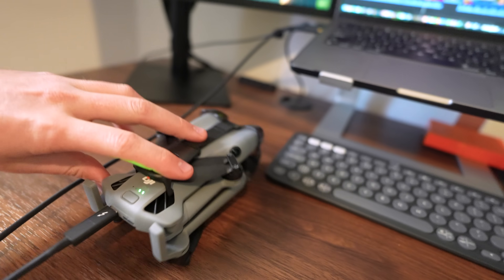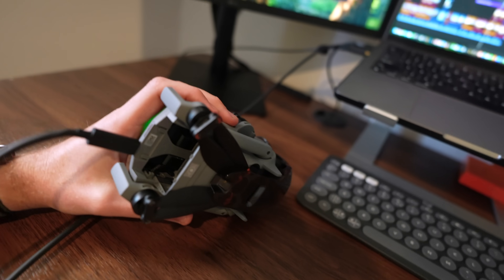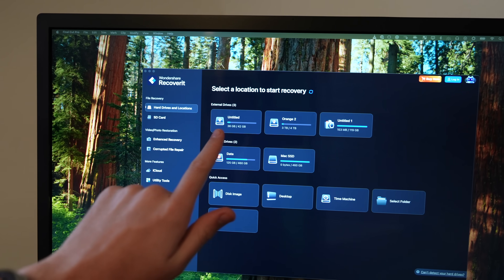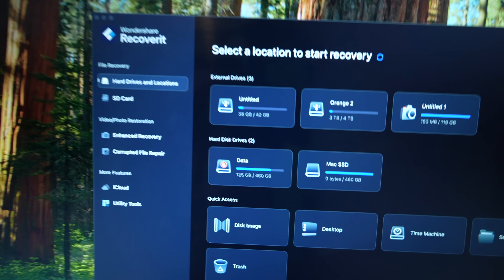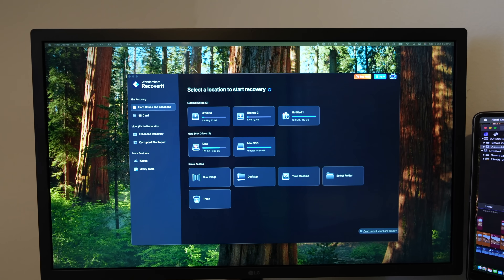A small but cool upgrade: when you plug in the Mini 5 Pro to access files, you don't even need to turn the drone on and you don't even need a battery installed. The internal storage has also been upgraded from a measly 2GB on the Mini 4 Pro to 48GB on the Mini 5 Pro, which is a nice improvement.